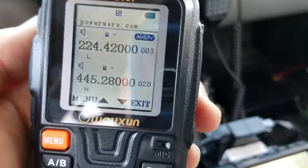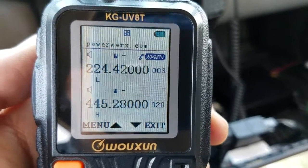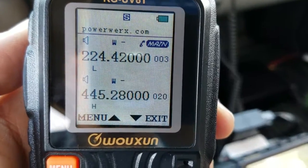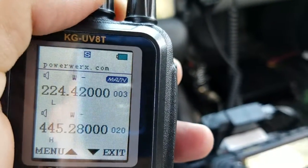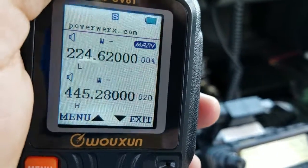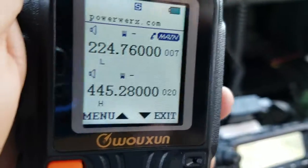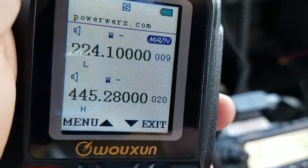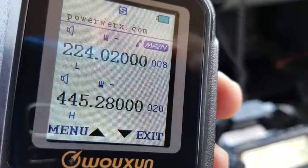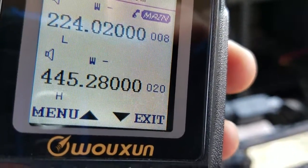Well there you have it — nice radio, tri-bander for almost half the cost of a Kenwood TH-F6. Great value, made by Wushan — 220, 440, and 2 meters. It will do cross-band repeat one direction or both directions, and it will also do full duplex, meaning you can transmit on the main band and receive on the sub band, as long as the bands are not the same — could be 220, 440, or 2 meters.